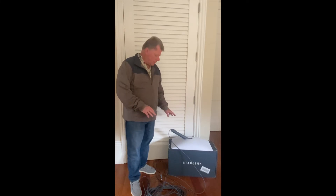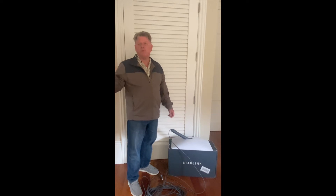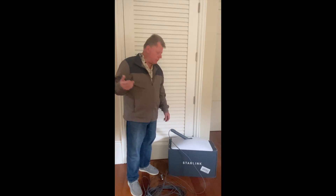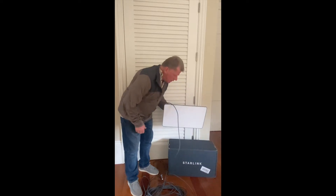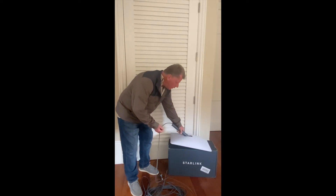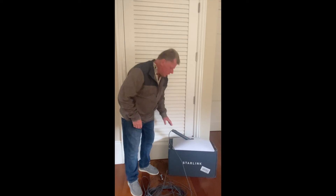So I plugged it into the modem and it searches for a signal. Shortly thereafter, because I placed the antenna down on a flat surface, it locked out and made the arm go down. So now I'm ready to box it up.